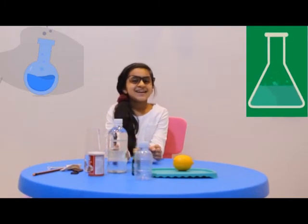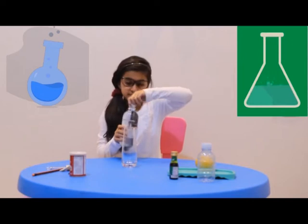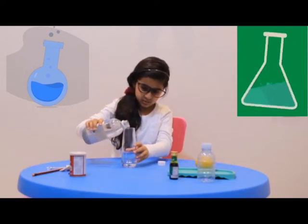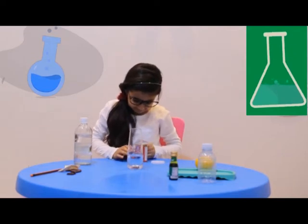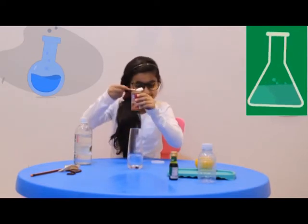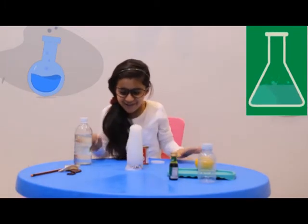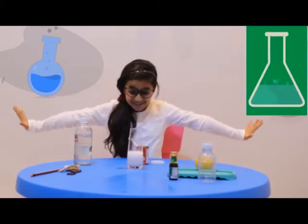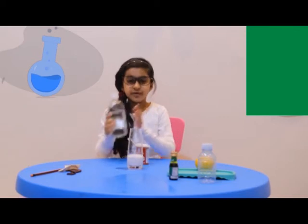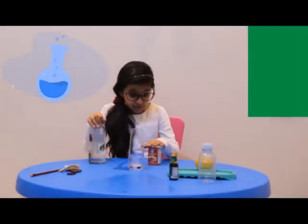So let's get started. Basically what I'm doing today is a little bit of a jar. This happens because vinegar is an acid and baking soda is a base. Together they make carbon dioxide.